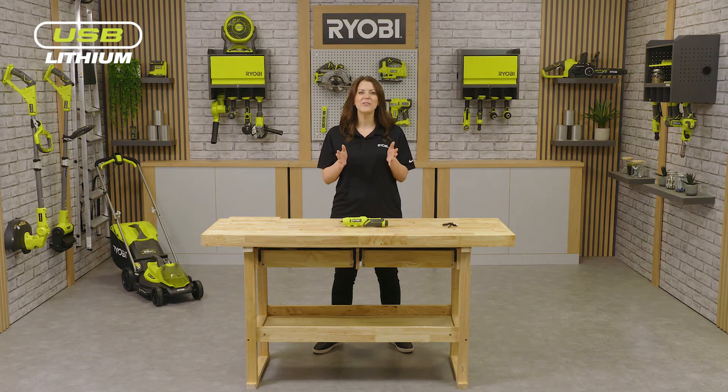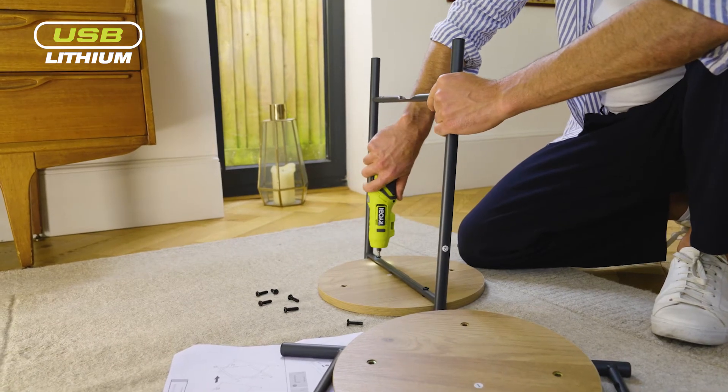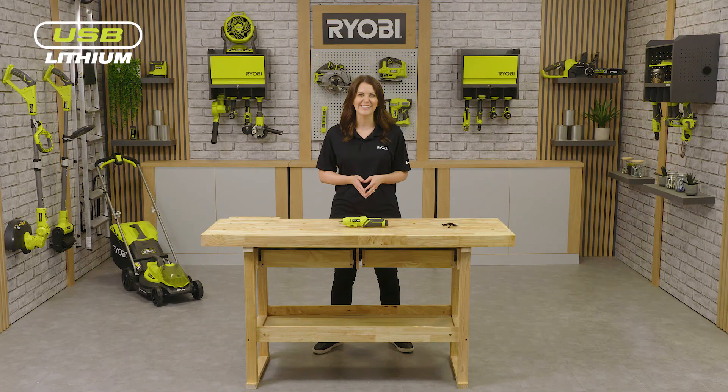Thanks to the well-tuned motor, the pivoting screwdriver delivers a max torque of 5 Newton meters with a speed of 200 rpm. This is perfect for day-to-day screw fastening, suited for building flat packed furniture or quick around the home repairs, without the risk of over tightening and damaging your material.